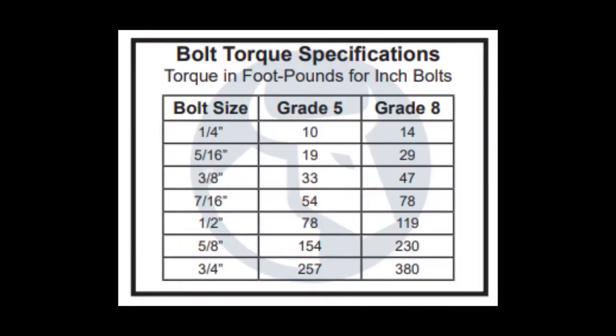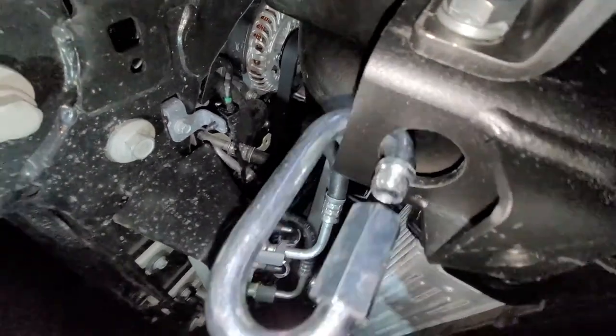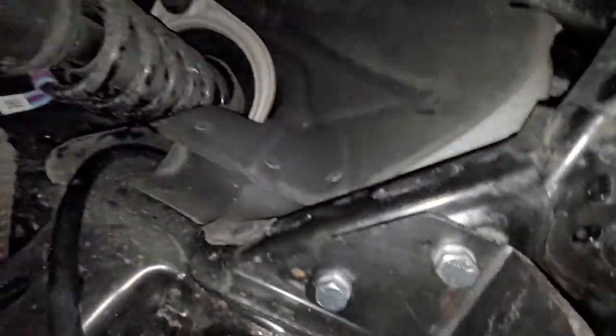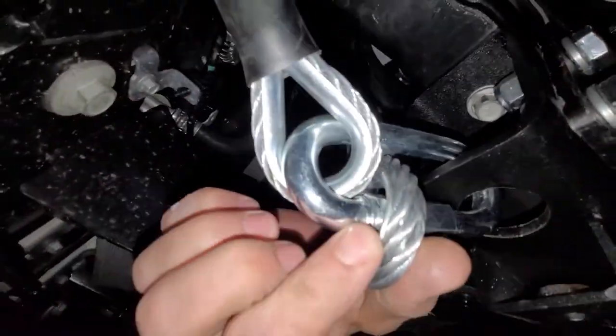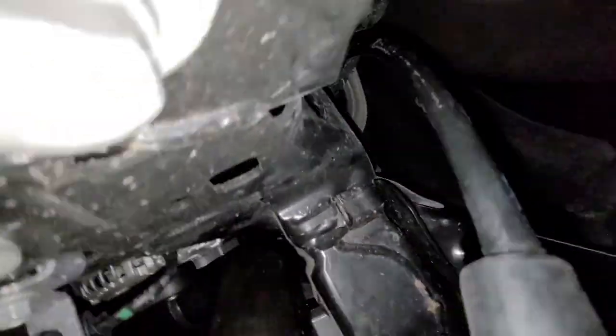The final step involved looping the provided safety cables around the frame of the Bronco and securing them to the baseplates. The idea is that should any of this fail, you'll have one last piece of security preventing the Bronco from fully separating from your tow vehicle. The most important thing is to keep the safety cable away from any moving parts and to make sure it's not rubbing on any fluid lines, which is easier said than done.